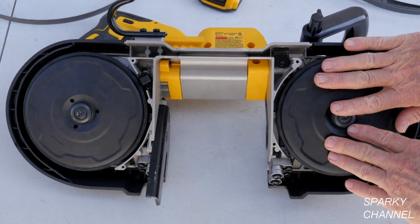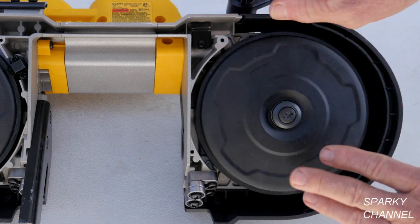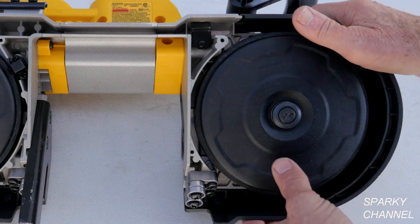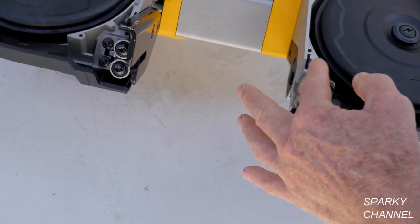When you have your blade off you should always inspect your tires. Make sure they're in good shape with no pieces of metal in them. Also inspect your guides and make sure there are no blobs of metal in there.